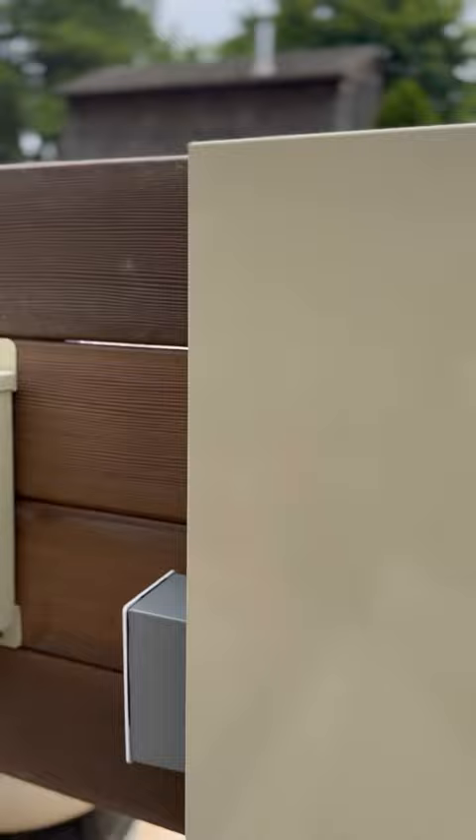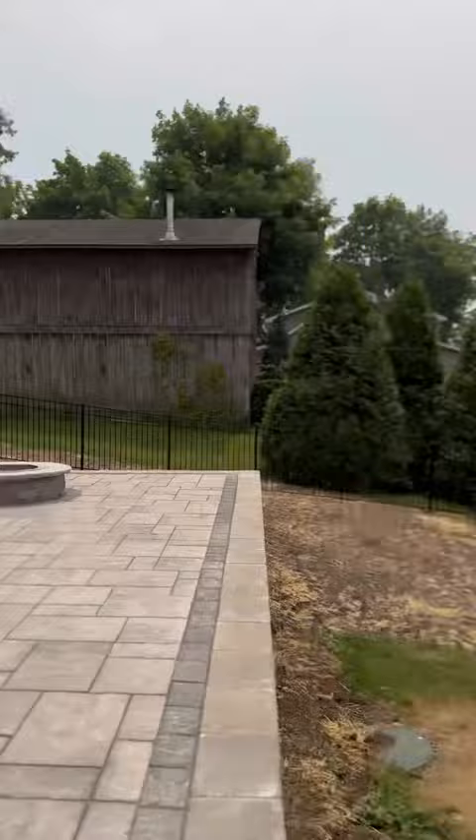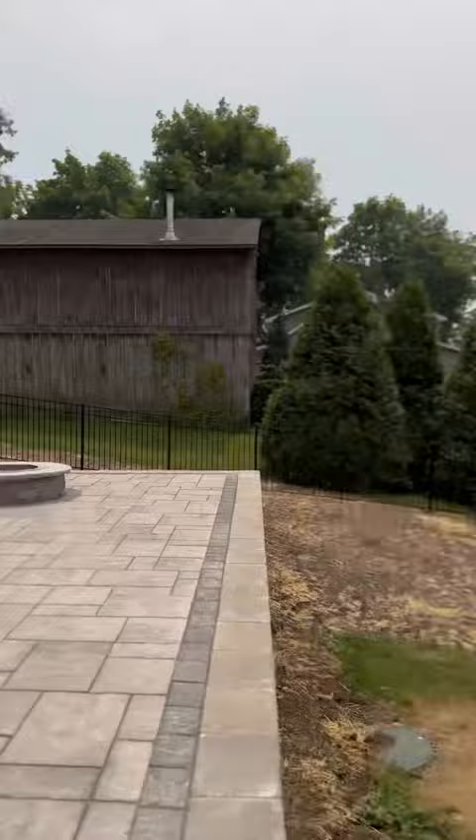I made sure I labeled everything and it came out really good. The heater is bonded, the pool pump is bonded — every piece of equipment is bonded. That's the whole pool. Thanks for coming along on this long 12-hour job — I'm just glad to be done.